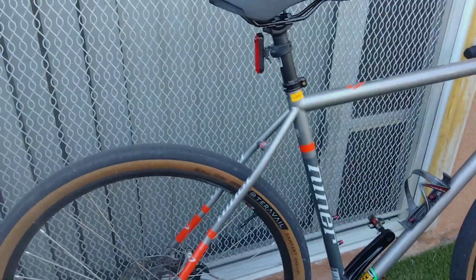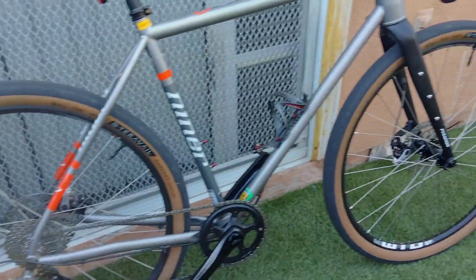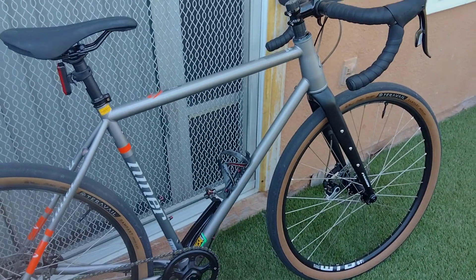So anyway, tell me what you guys think about the 650b wheels — would you ride 650b or would you go to 700c? Catch you on the next one.